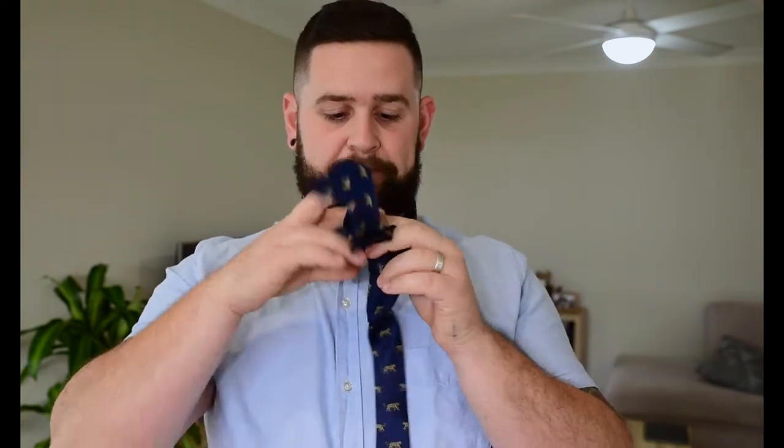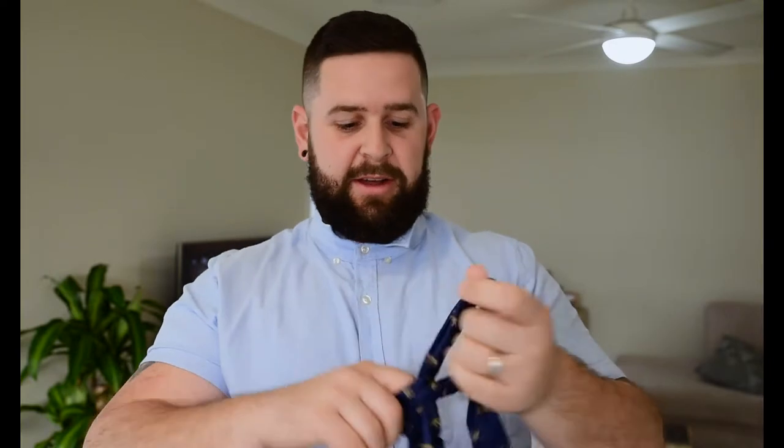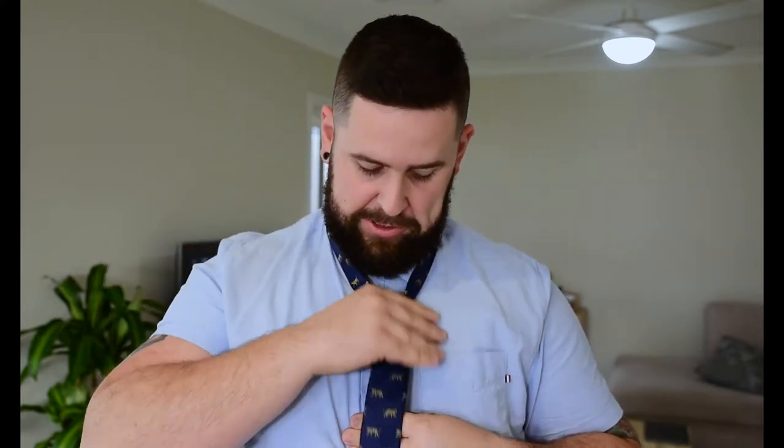We're going to start off with a simple knot. First thing — pop your collar up. You can either have your button done up or undone completely, up to you. I prefer to have mine done up to start with. Get the tie like this, this side on the right-hand side of your body. Simple knot: right-hand side over the top, pinch underneath and back over like that, up and under — so now you should have a tie that looks like this.